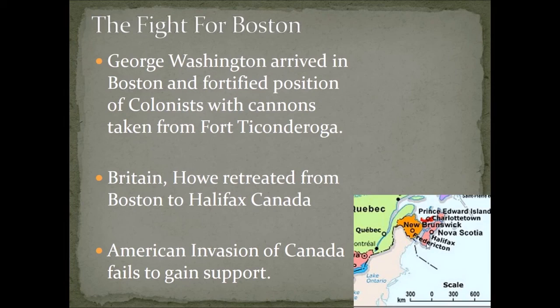The British retreated to Halifax, Nova Scotia, Canada, from Massachusetts, where they regrouped and decided what to do next. At this time you also have an American invasion of Canada, led in part by Benedict Arnold — arguably one of the most underappreciated people of this war early on. His underappreciation on some level would eventually drive him to become the traitor we know from the famous story. He headed up to Canada to gather support from British colonies there, but they were not very successful, being stopped on New Year's 1775 going into 1776, forced to turn around.